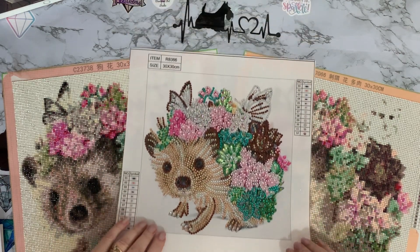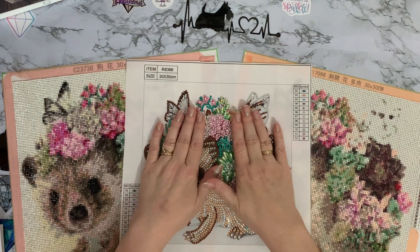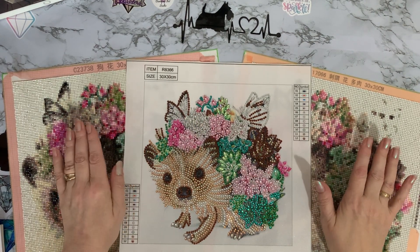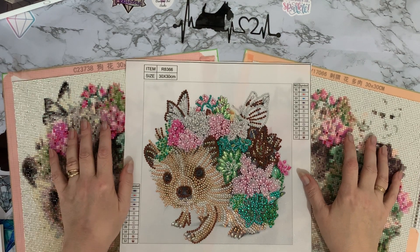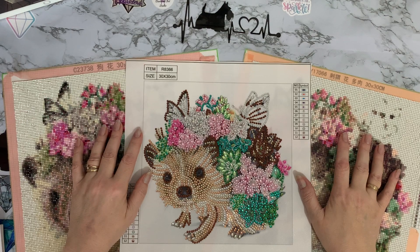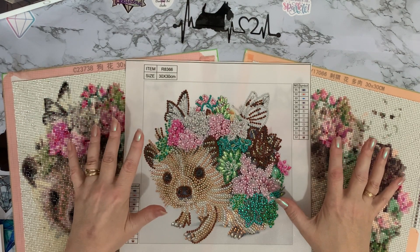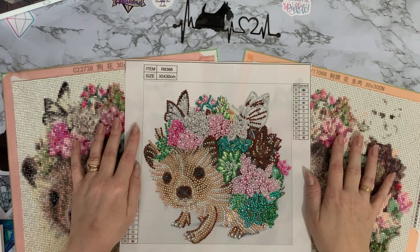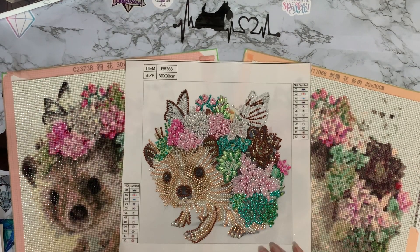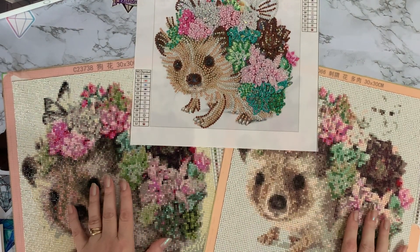I thought I'd throw the special drills into the mix as well. These are all a hedgehog design, and I'm going to be donating them to a lady who does hedgehog rescue — one of my subscribers. I've been in touch with her and I'm going to send her these pictures so she can frame them or do whatever she likes with them to get some money for looking after little hedgehogs, which is lovely.